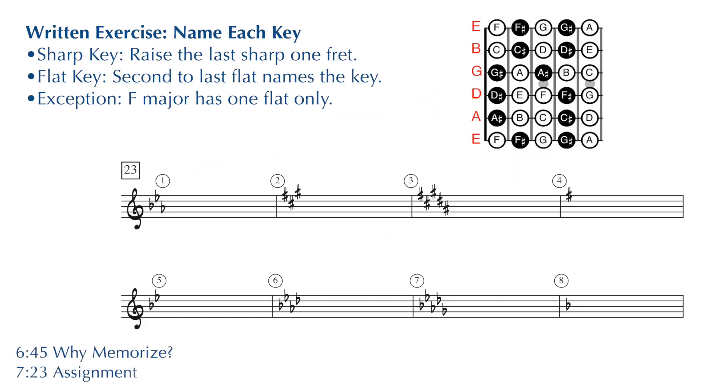At the top of page 19, we have exercise 23. This is a written exercise. What I'd like you to do is use those techniques for naming your major keys that we talked about from page 18 and write the name of these major keys. I'm going to go over these answers right now, so I suggest pausing the video, writing your answers, and then restarting the video and checking your work.